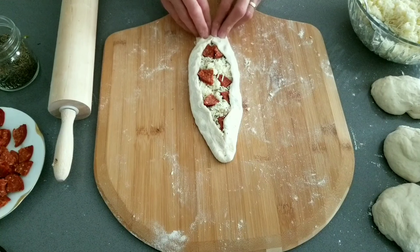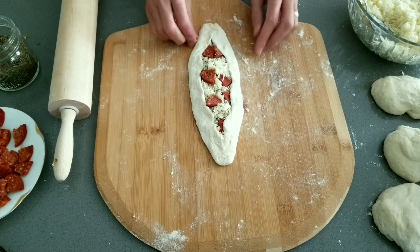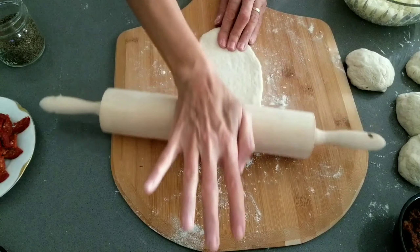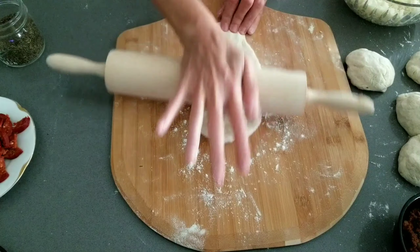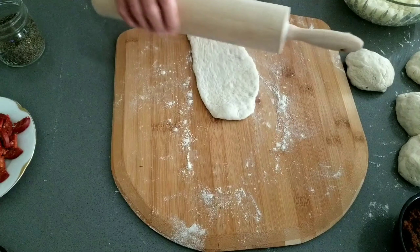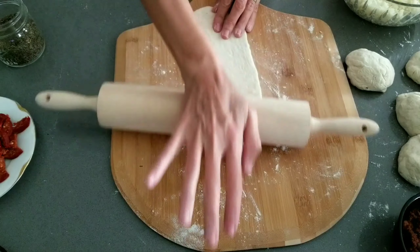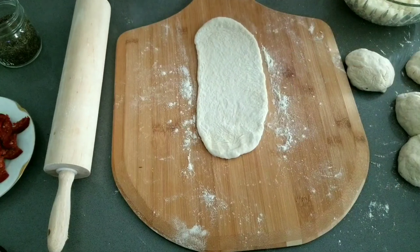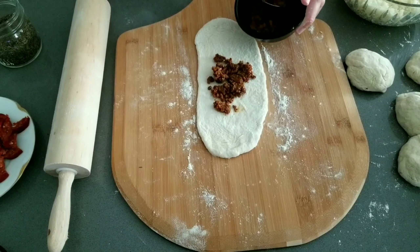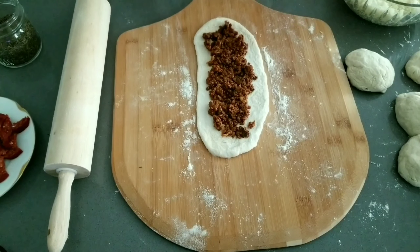Place them on the baking pan as you complete each one. At the end you will notice all my shapes are a little different, but this is not a problem — they will still taste delicious.